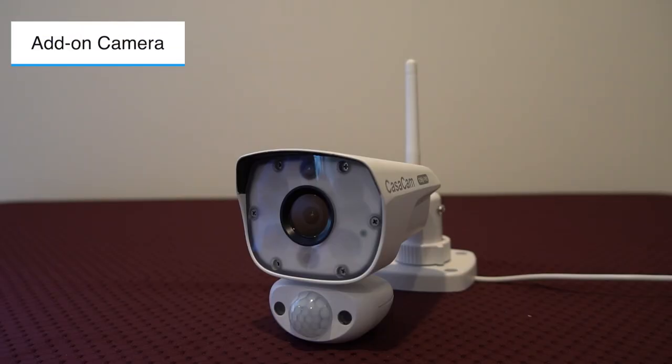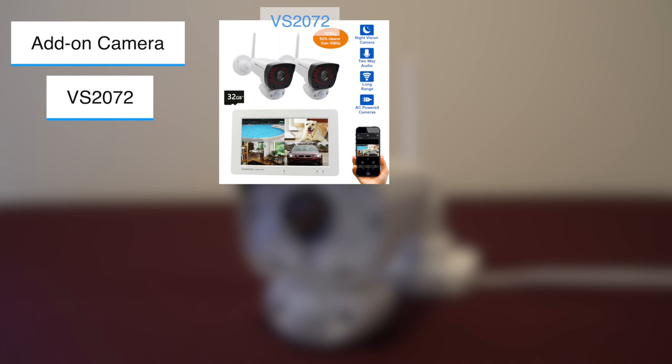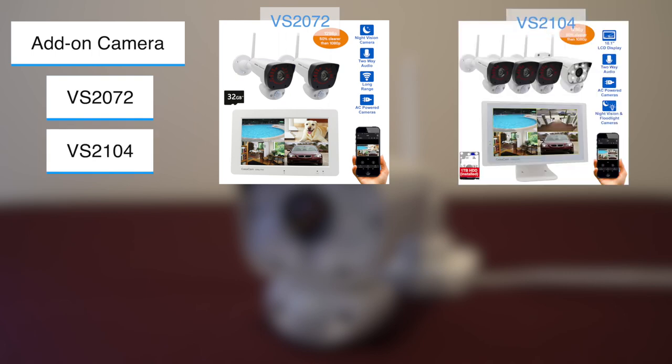This VC2000L camera does not operate independently. It works with Casacam VS2072, VS2104, and VS2704.